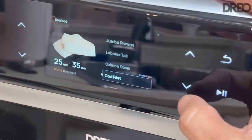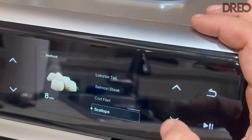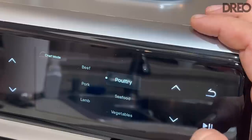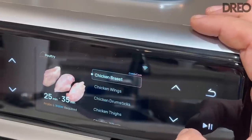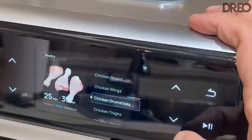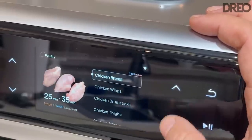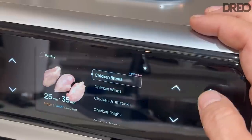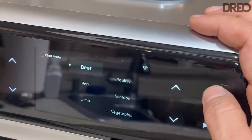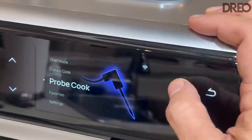You select the type of meal you want to make — cod, scallops, absolutely fantastic. If I change my mind and want poultry, you can do chicken breast, wings, drumsticks, thighs, a whole chicken, and more. It's just that easy. You want beef? You can do beef. Vegetables, anything like that. Classic cook mode lets you air fry, defrost, reheat, broil, and more. I love the chef mode side of this, and the probe is really fantastic too — it tells you the probe temperature.